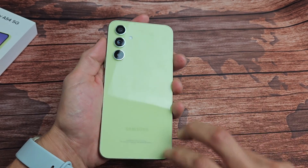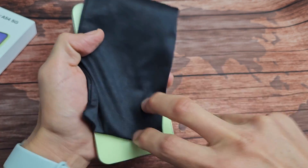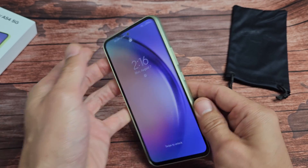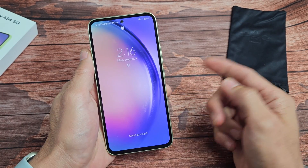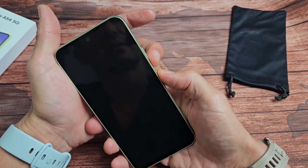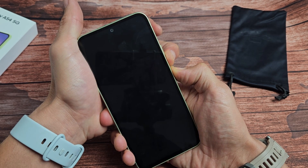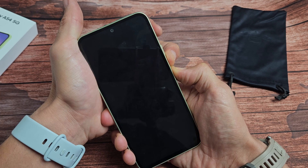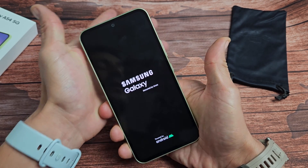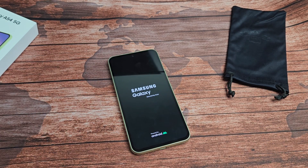Now do the same tapping on the back of the phone — all over, kind of hard. Tap all around the camera lens too. If you don't want to scratch your lens, put a cloth on there first. After tapping, check if you're still in the boot loop. If you are, press and hold volume down and power again. When the Samsung logo appears and the phone vibrates, let go of both buttons and wait for it to boot back up.